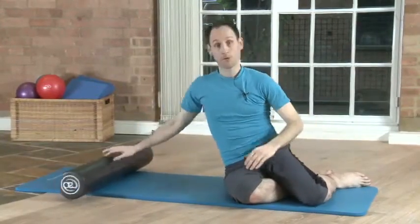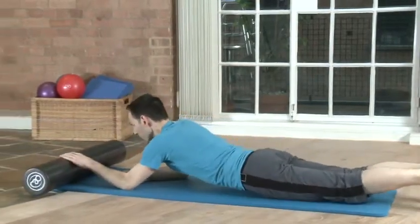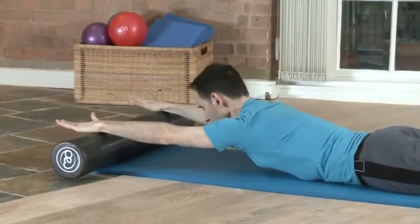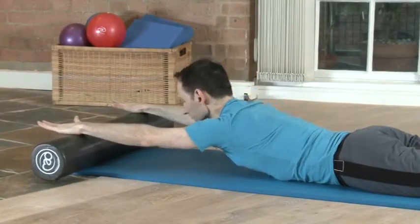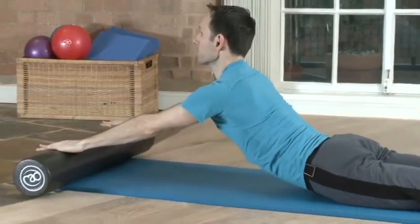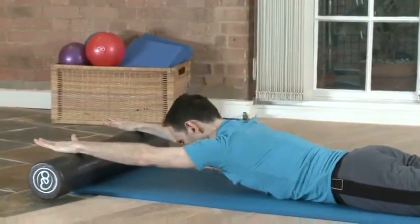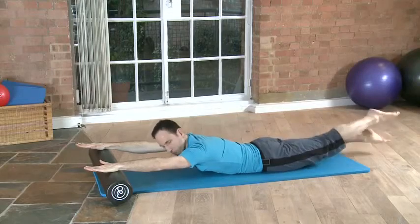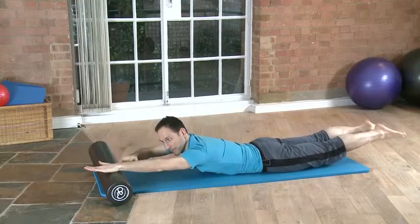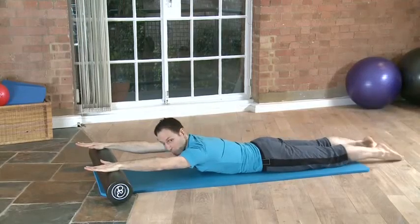The next thing is lying on the front. Again, using the foam roller can help enhance this movement. You can go a little bit higher or you can stay quite low with the movement, and you can add leg variations as well. They don't depend on the arms, but holding the arms like this without the foam roller would be very difficult or much more difficult.